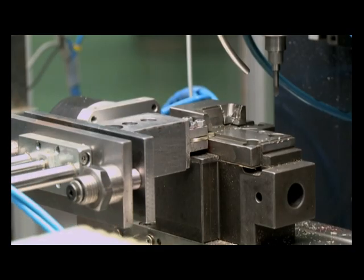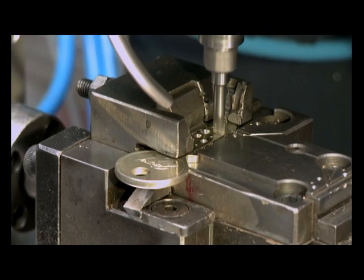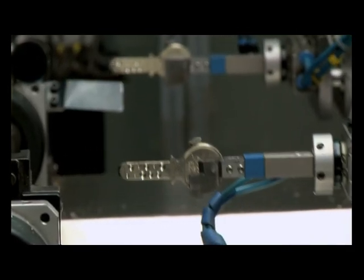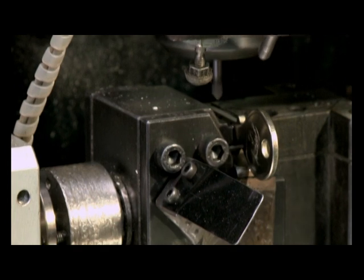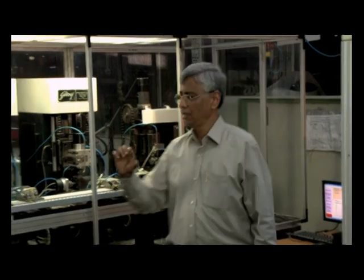Our innovation — this key indenting machine — is the first of its kind to be developed in India and has increased efficiency by 8 times. Now the key making process is complete and it's ready for assembly.